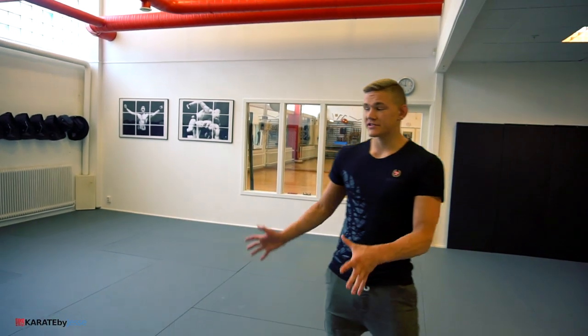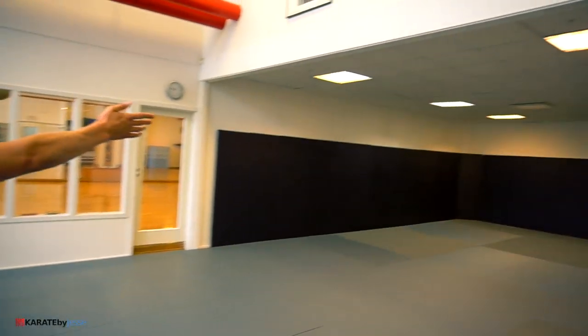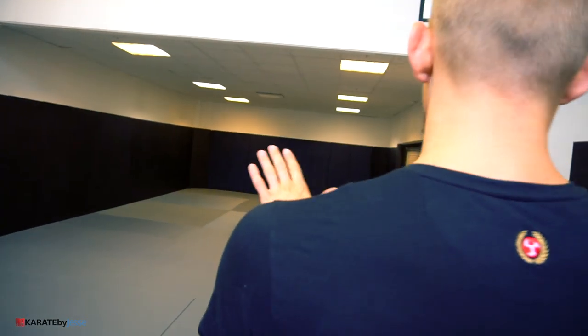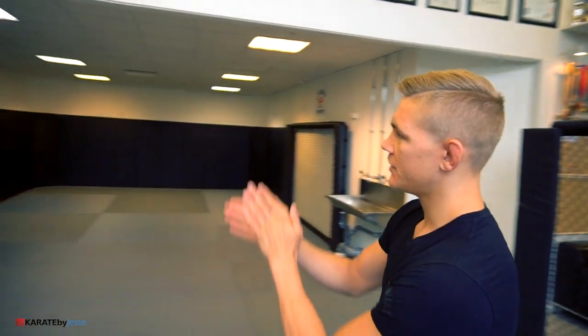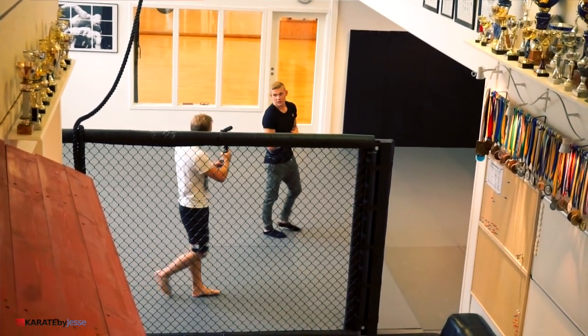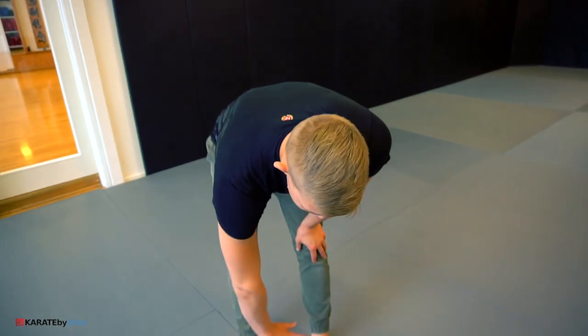Before we had a boxing ring here, but it took up too much space, so we decided to put new mats here instead. If you turn this way, you'll see brand new wall mats to protect the wall. The wall is actually strengthened on the backside with big wooden beams, so the roof won't fall in when we practice on the cage. The mats are also new.